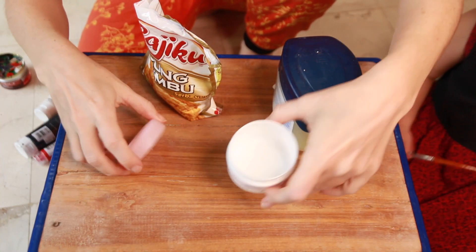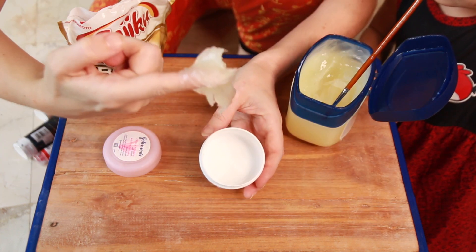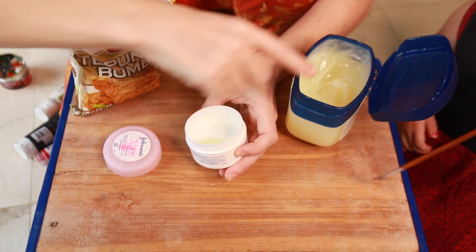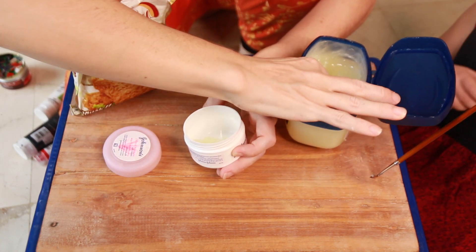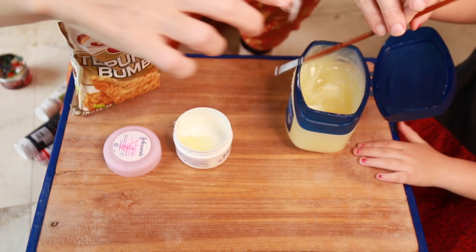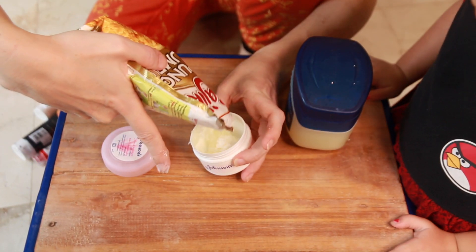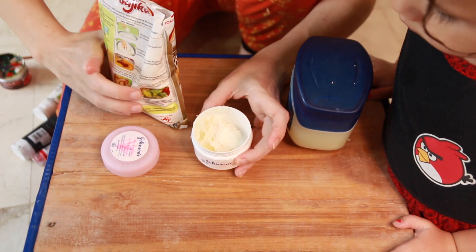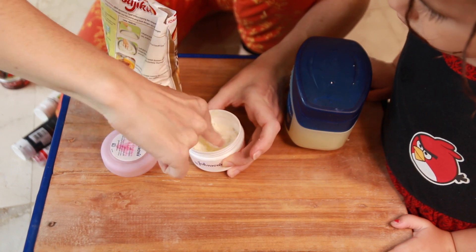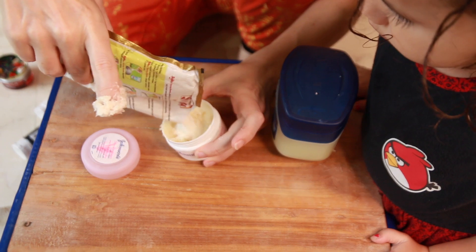Just get an empty container to put it in, because it lasts a long time. Take some Vaseline and put it in your little mixing container. You can make as much as you want. Add some Tupung and mix it together. I need a lot more Tupung.